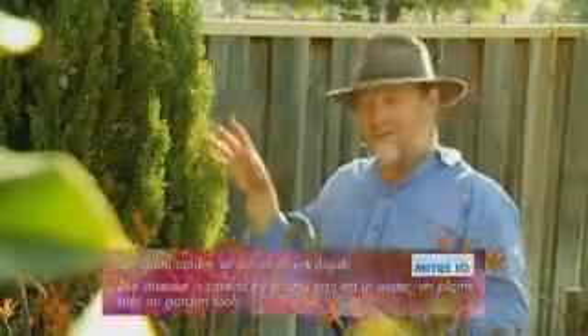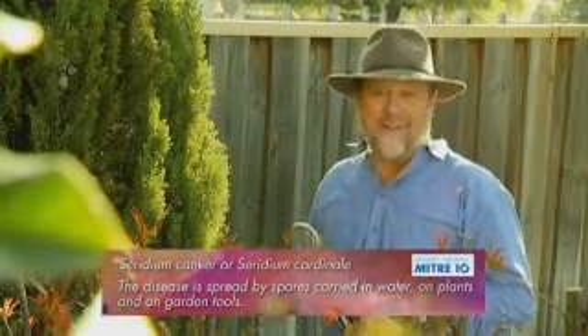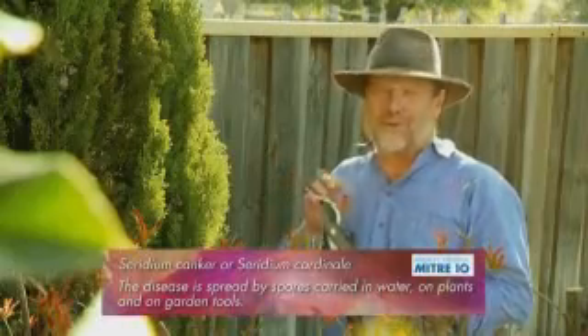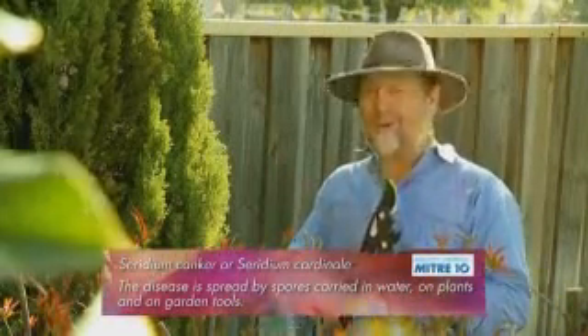The cypress family are susceptible to a dieback disease called ceridium, and that disease can get in through pruning cuts, so it's really essential to have sharp tools so that all of those wounds are small and clean.